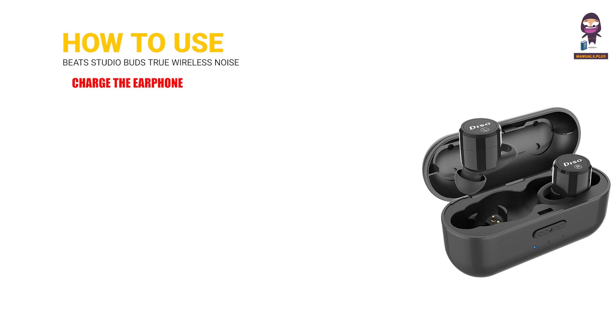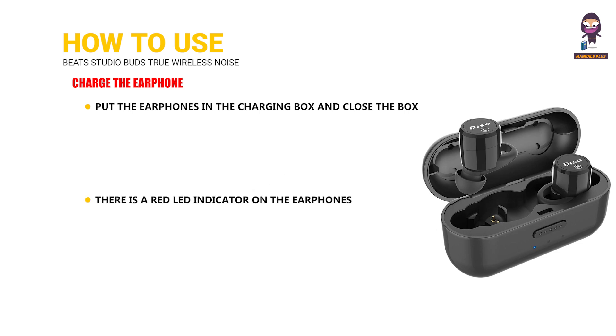To charge the earphones, put the earphones in the charging box and close the box. There is a red LED indicator on the earphones while charging. When fully charged after about 1 hour, the earphone's red LED indicator will turn blue.